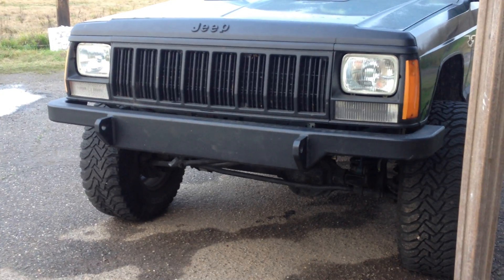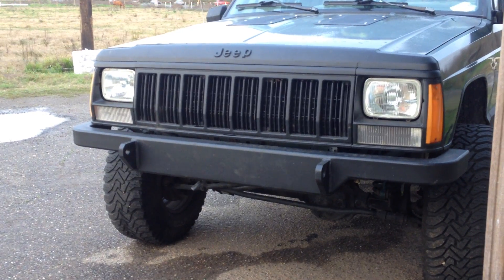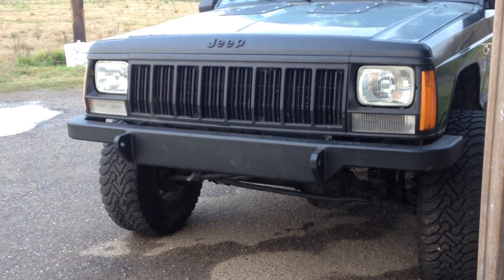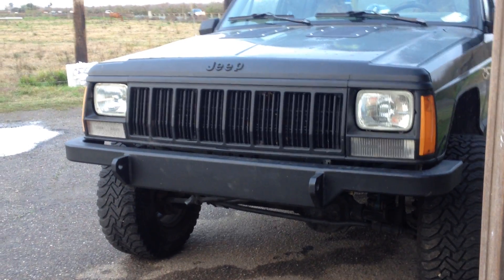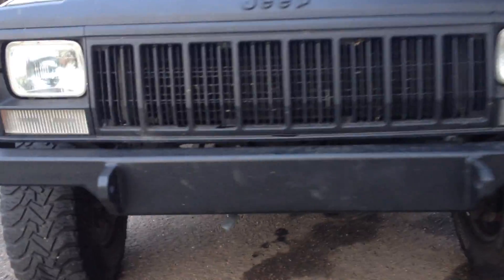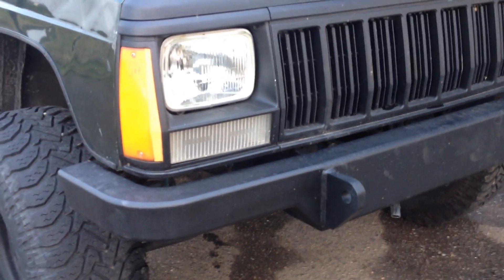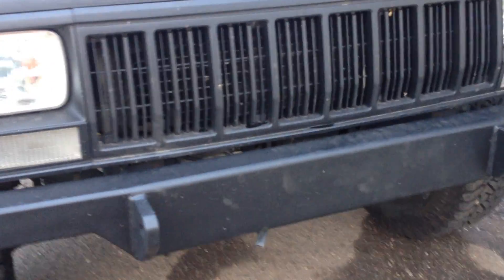Let's talk bumpers. In my last video I showed you some suspension mods that anybody could probably do with basic hand tools, but when it comes to making your own bumpers you're going to need some more specialized tools - grinders, welders. To build this bumper you would basically need a shop full of tools. Cherokee bumpers are essentially just formed sheet metal, really insufficient for off-roading - they're just formed 16 gauge, there's not a whole lot to them.